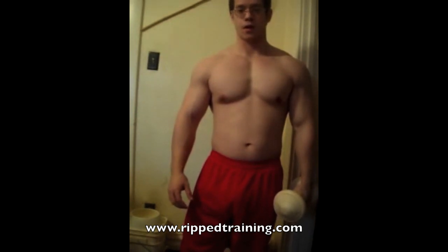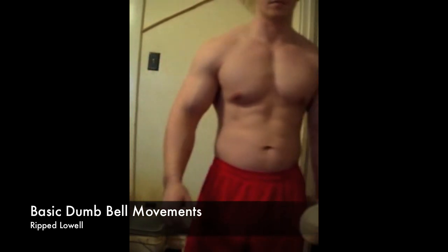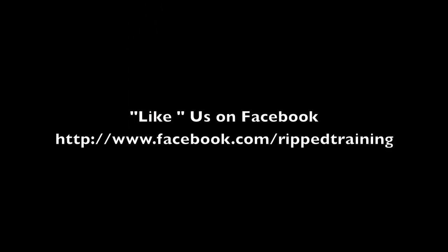You may want to do 3 sets of each of these, maybe 10 to 12 reps. If you're just beginning, make sure you've got the form down correctly first.